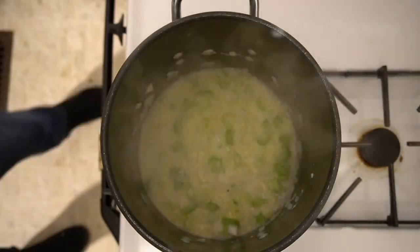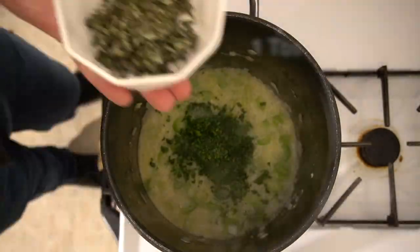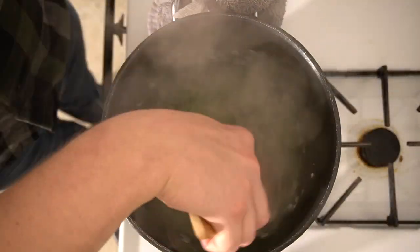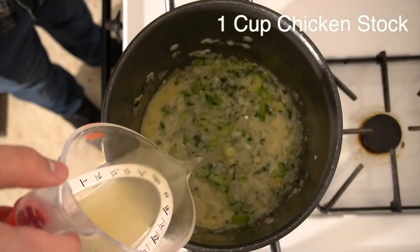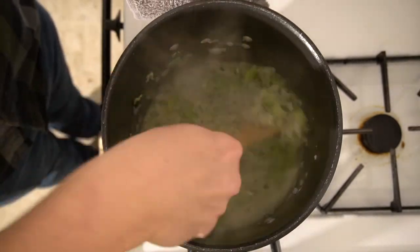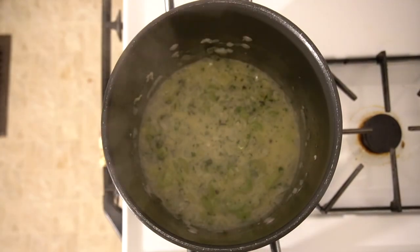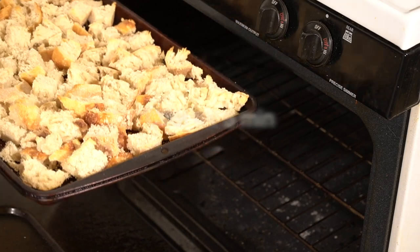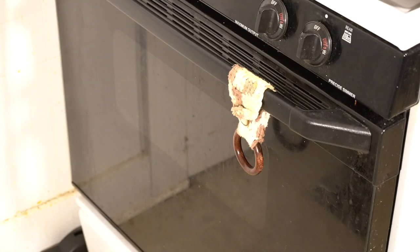Stir for about three more minutes until the onion, celery, and garlic are nice and fragrant. Then add three tablespoons of parsley, followed by one tablespoon of sage and one tablespoon of rosemary, and give that a nice mix for a couple more minutes. After that, add one cup of chicken stock — or vegetable stock if you prefer. Stir for a couple more minutes and cut off the heat. By this time, take the bread out of the oven, set it aside to cool for about five minutes, and preheat your oven to about 350 degrees.